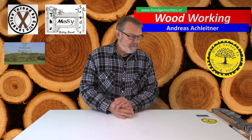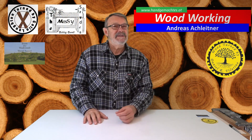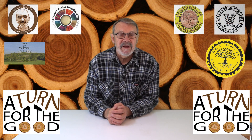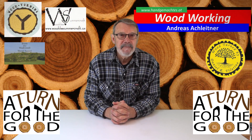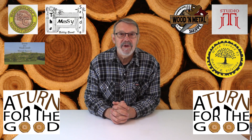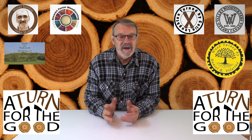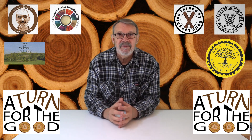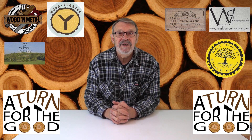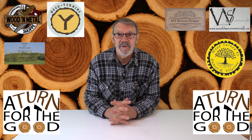For today's video, I recently signed up to get involved with an outfit called A Turn for the Good. It's a group of turners on Facebook, and each turner is going to turn something. This July, what we've turned will be auctioned off on eBay and the proceeds go to whatever charity we choose. Personally I've chosen Beads of Courage — I love children, I've got grandchildren, and Beads of Courage helps support children who are not so fortunate.